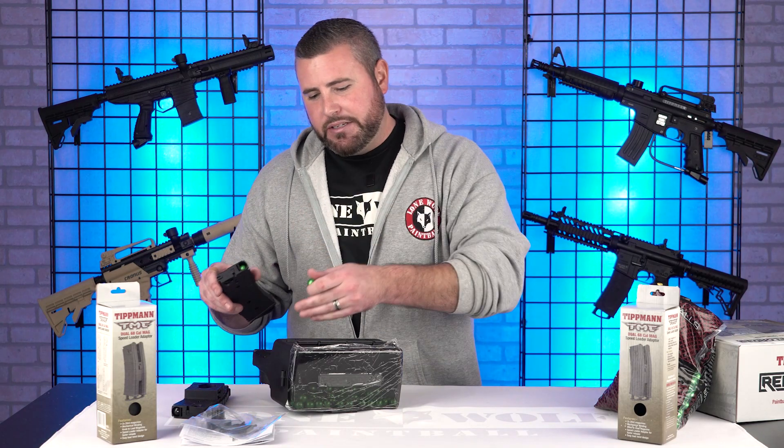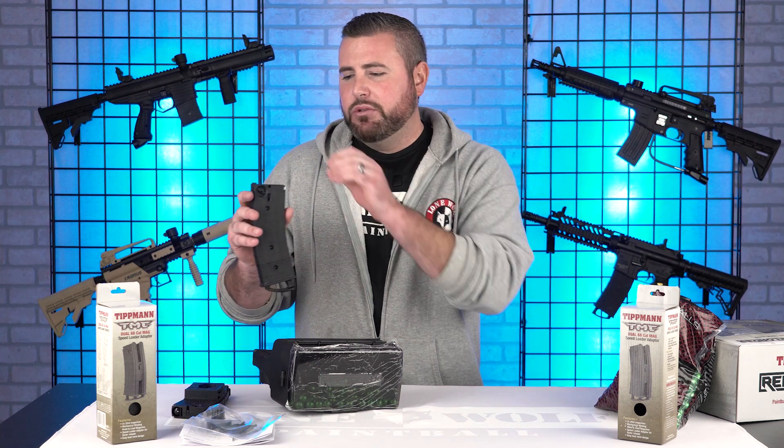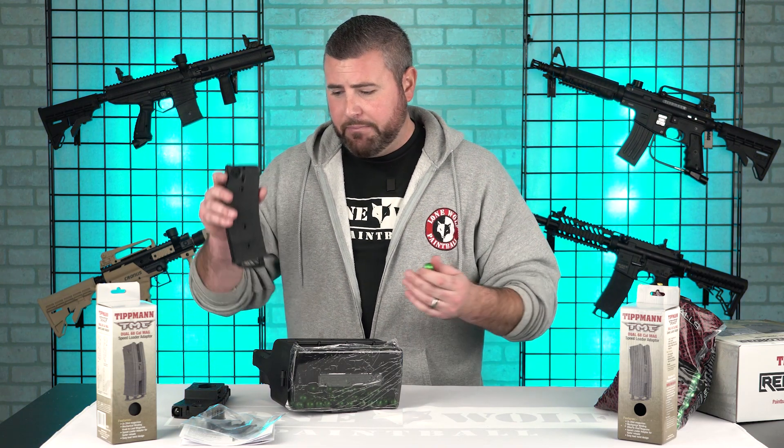So pretty much this is $79.95. Mount it to the table, hold it in your hand — it doesn't matter, it's up to you. If you don't want to load your paintballs one by one, buy this thing. It's definitely going to help you. If you're a big mag-fed player, you're definitely going to want it.